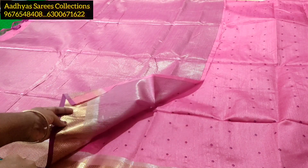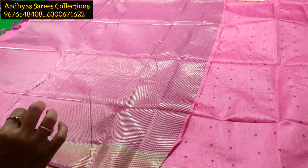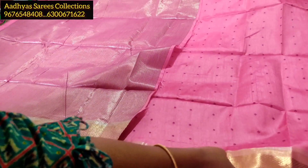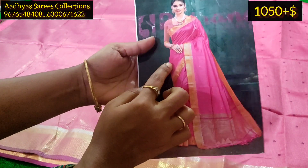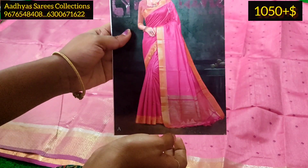I will open the first layer to show the catalog pictures. This is the blouse part — it comes with a plain and a brocade blouse. The price is only $1,050 plus shipping.